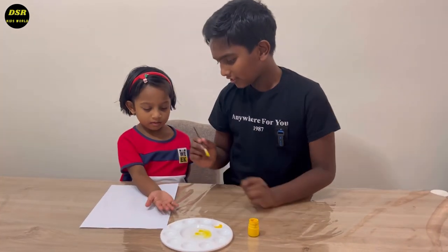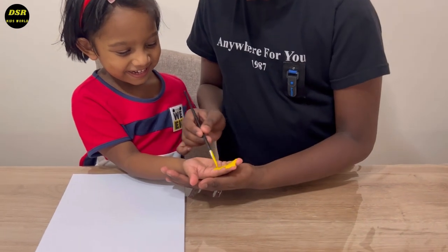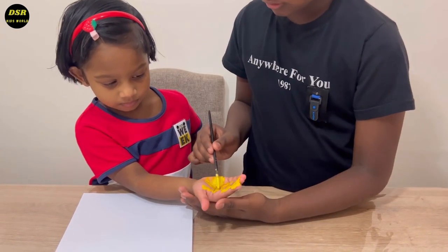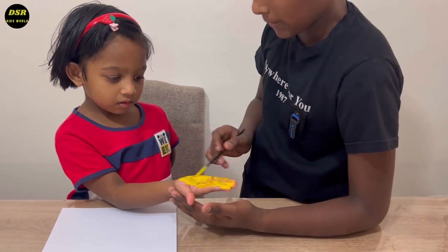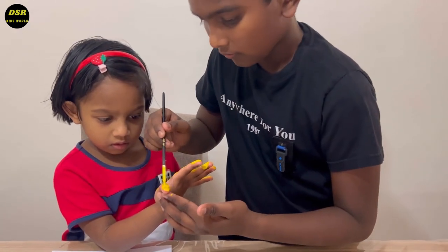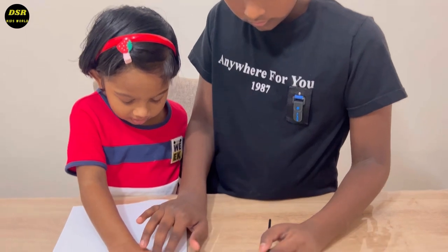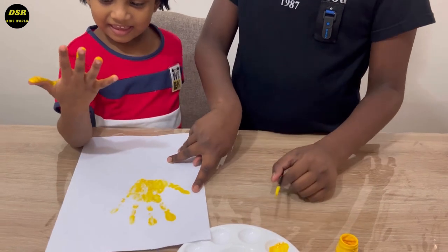First, let's paint. It's so funny. Can you spread your fingers? Now, press it onto paper. Take your hand out. Wow.